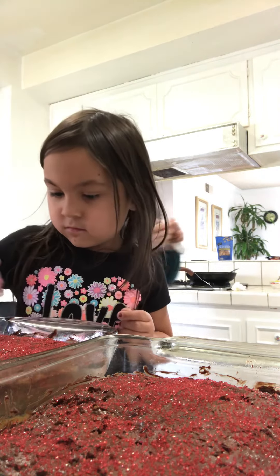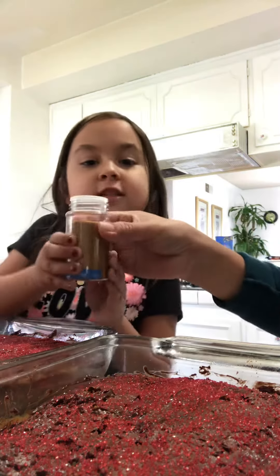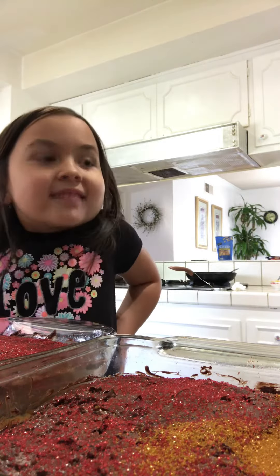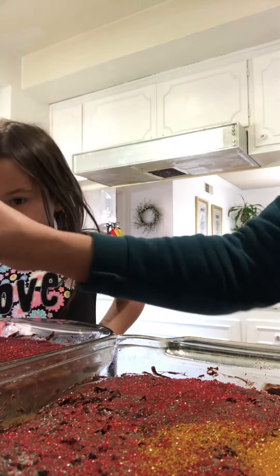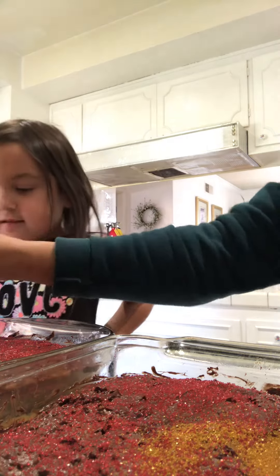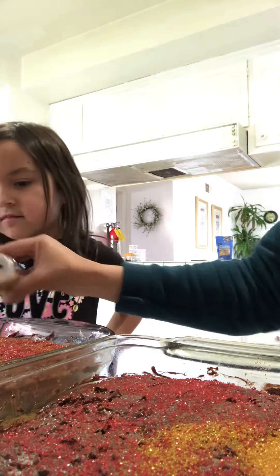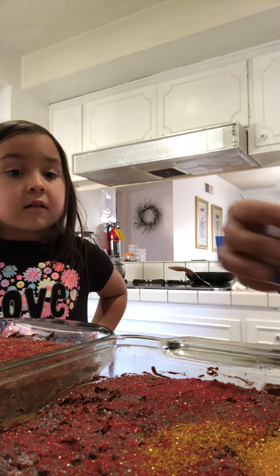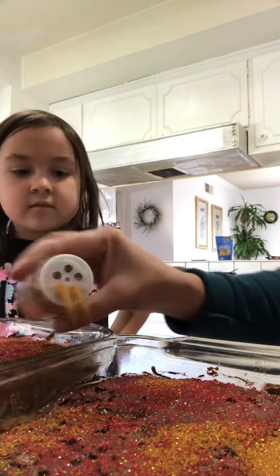What more sprinkles are we using? We just got done using red. Now we'll use some gold. That's too much. I forgot. You don't do that, you just do like this. Okay. Not too much. You're more like pulling the whole bottle in there. That's too much. You can just spread it around. It should be more red than gold, baby.